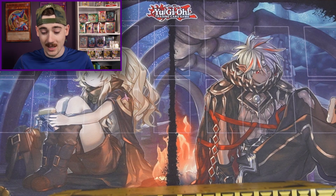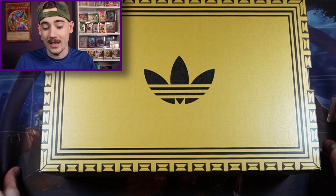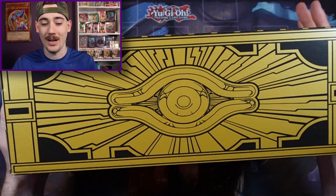Today we have a Yu-Gi-Oh product that I've been dying to show y'all because I got it about a month and a half ago, but we're gonna get into this box and check it out. It is the Adidas Yu-Gi-Oh collab that they did, and let's just say I definitely got me a pair.